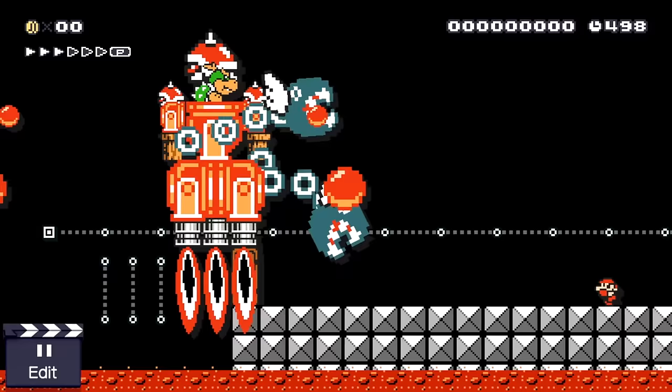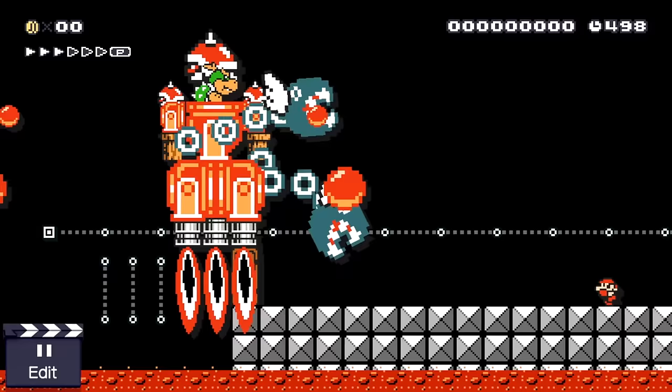We go through the door and we have Mechabowzilla in his jet engine version, which is really cool. You can run under him, run in front of him. Here's a little bit more added to the level I threw together — you could have him chasing you and run under him. Lots of different ways to dodge him. You could put more obstacles in whatever you want, and as you notice, everything lined up great.